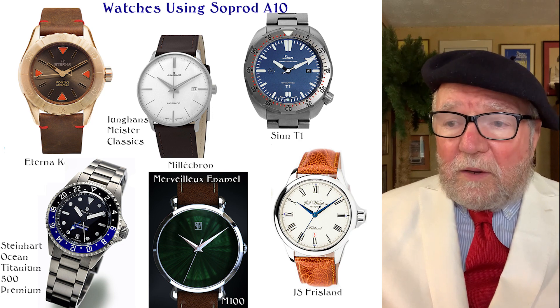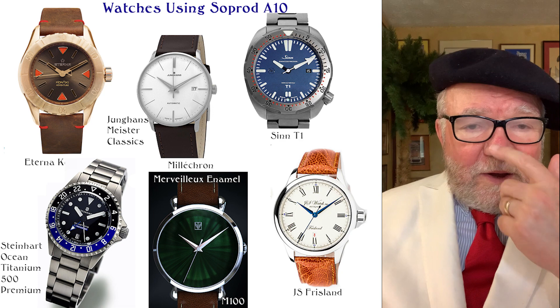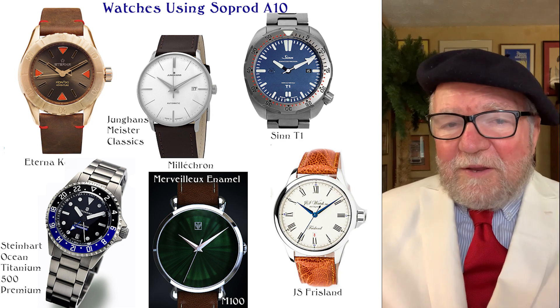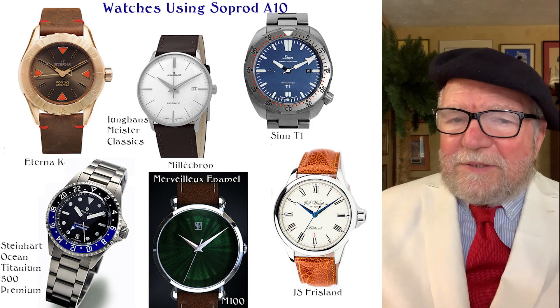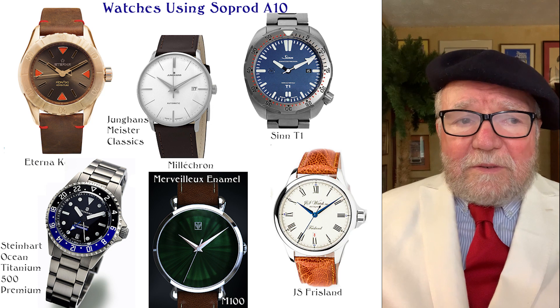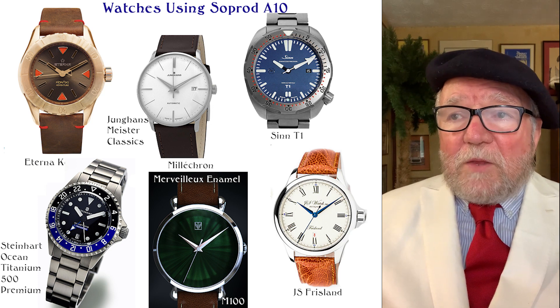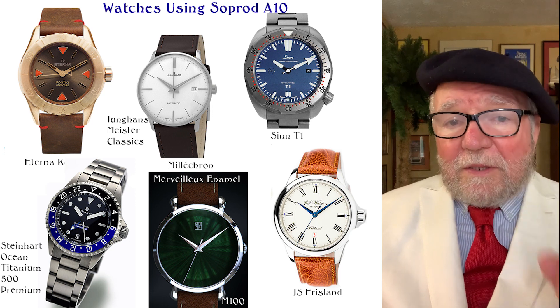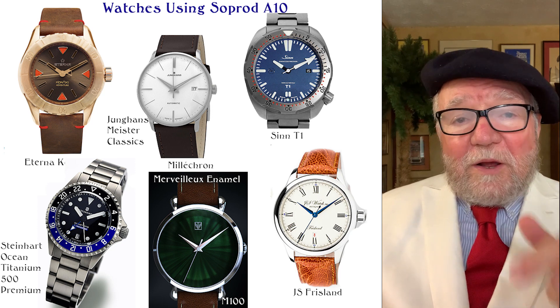The same thing with JS Watches — a little watch company in Iceland — for their Friesland model they used it as well, though they've now moved over to Solita simply because of prices and costs. Solita was a 2892 clone, whereas the So-Prod 810 was essentially a 4L movement in a Swiss-made housing.